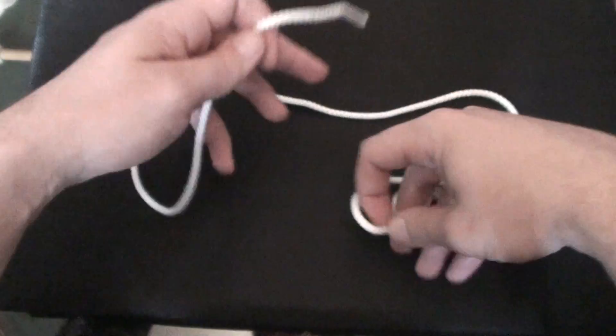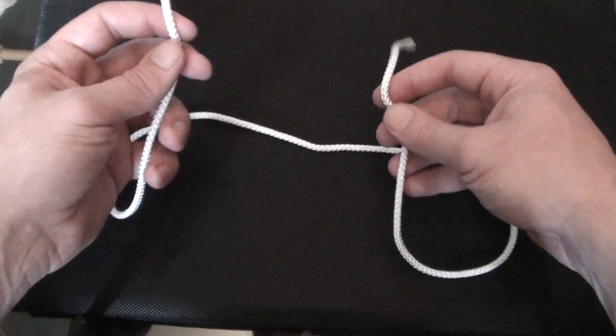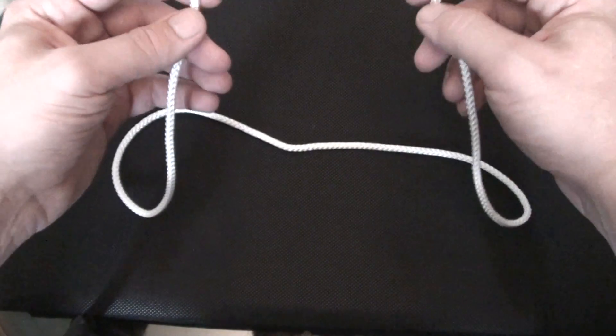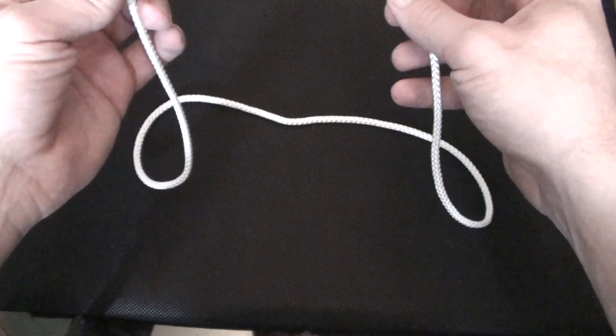Hello guys, welcome to Seamanship Basics. Today we are going to learn a reef knot. This is a very simple knot to learn — it's designed for joining two pieces of rope of equal diameter securely.